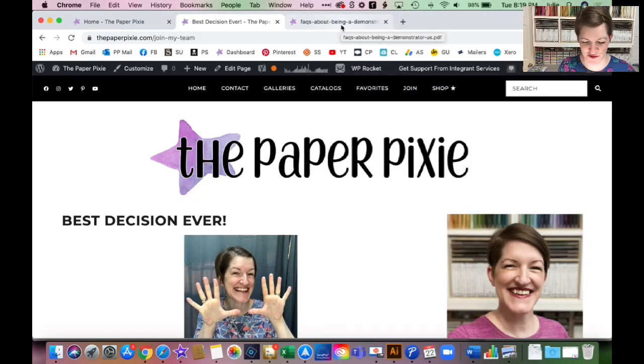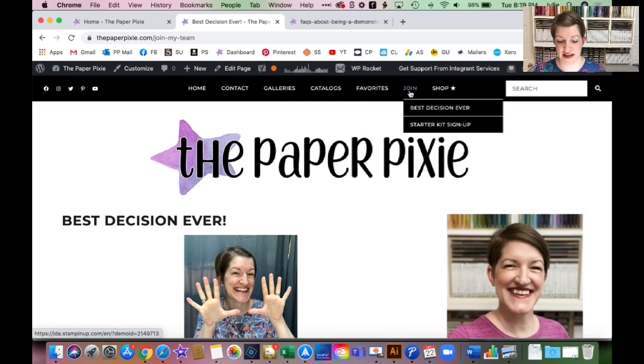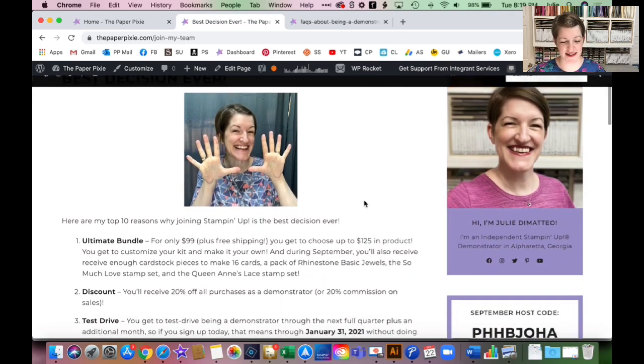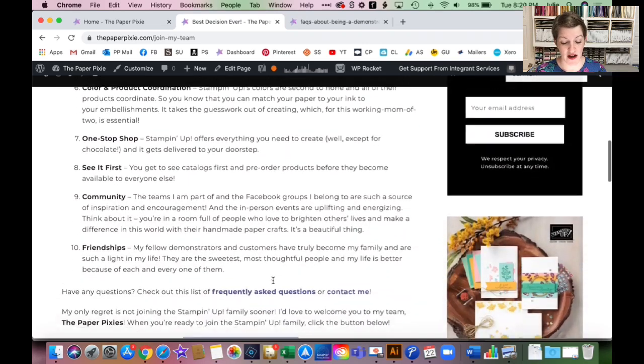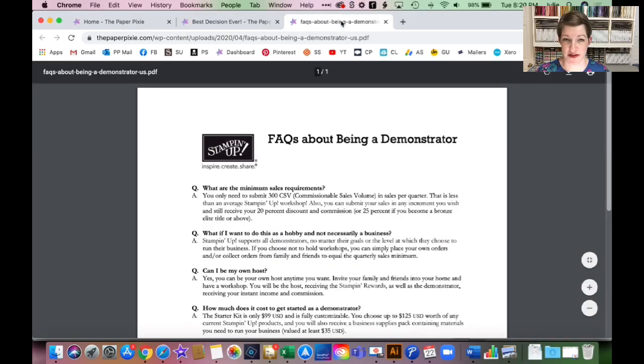This is my blog home page, the paperpixie.com. On the top menu bar there's a 'Join' section with two choices. The first one is 'Best Decision Ever' — that's where you can see my top 10 reasons and some additional information. There's also a link to frequently asked questions that Stampin' Up has put together — great questions and answers there. One great question covered: what if I want to do this as a hobby and not a business? Totally okay.